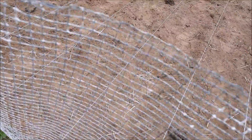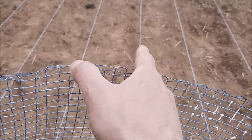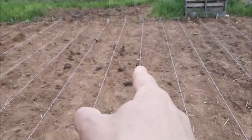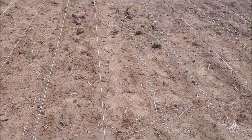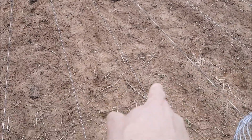Spinach, spinach. This one is Swiss chard. This one is radish and onion. That stake right there is the divider at half the width of the garden.